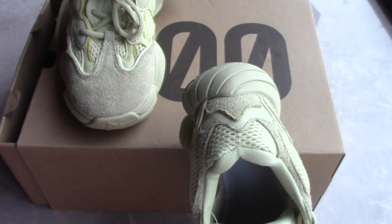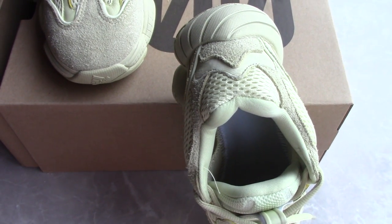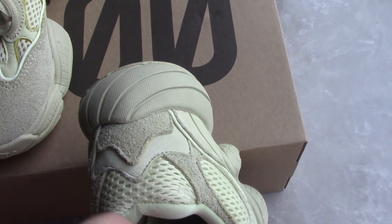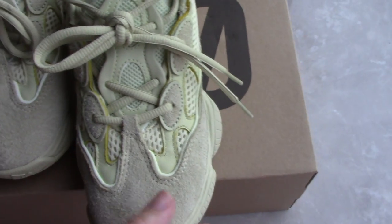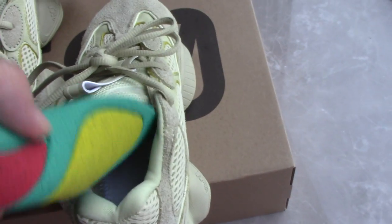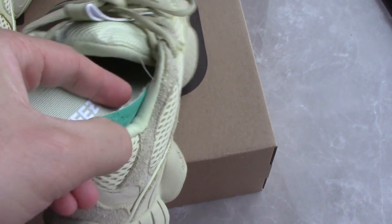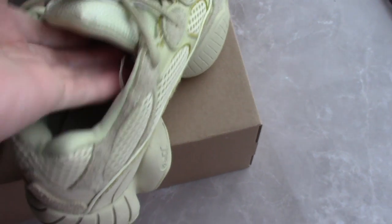So this is the EZ 500 Desert Red Super Moon Yellow — what do you think for this pair? Please comment below. For myself, this is the best version on the market. Once you try it, you will know what I say is true. Any more questions, you can contact me through the contact info in the description. Thank you for watching, see you next time.